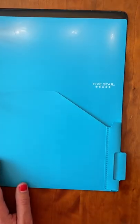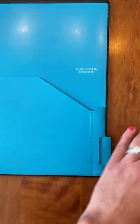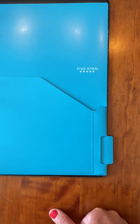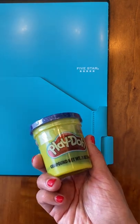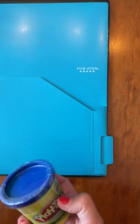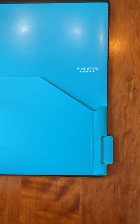Just a couple of odds and ends before we finish up. You should also have a composition notebook on your list — label it for Bible and bring it separately from your binder into class. Go ahead and write your name and number or name and 'Bible' on it. Same thing with the pack of Play-Doh: write your name on it somewhere in Sharpie. It's used in Spanish and we store them in the classroom for you, but with your name on it we can make sure yours gets back to you.